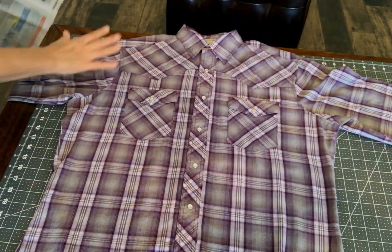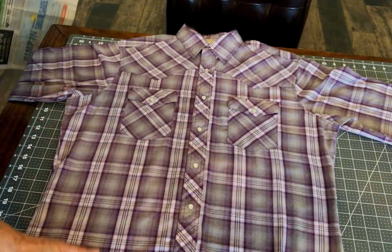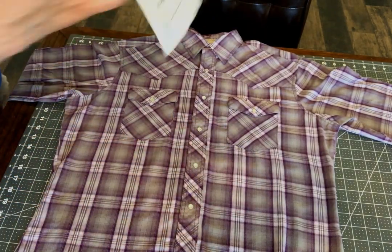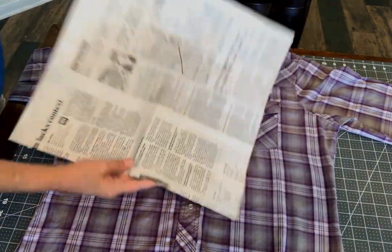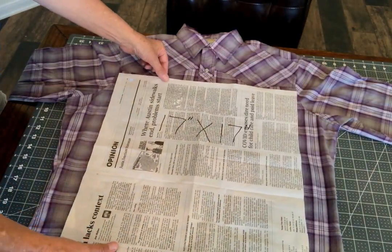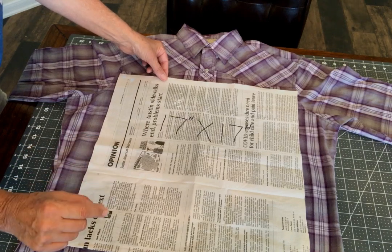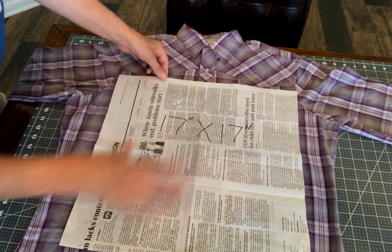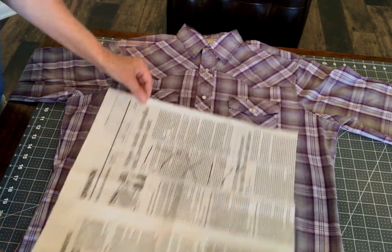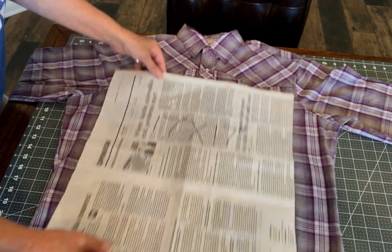You want to lay out your shirt first. I pressed it before I got started just to make sure everything is straight. I'm using a 17 by 17 inch newspaper pattern that I cut out, because the pillow form is going to be 16 by 16 inches. You want to go one inch larger than your pillow form all the way around. I like the yoke of the shirt to be included — that shows a little more character.